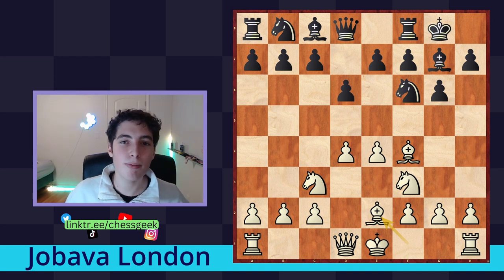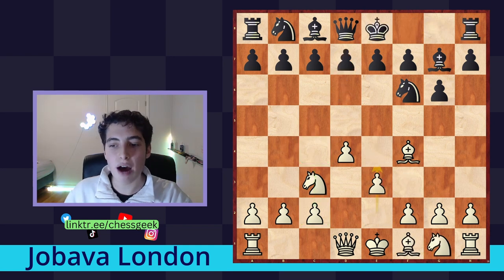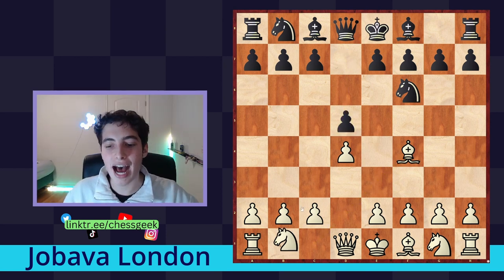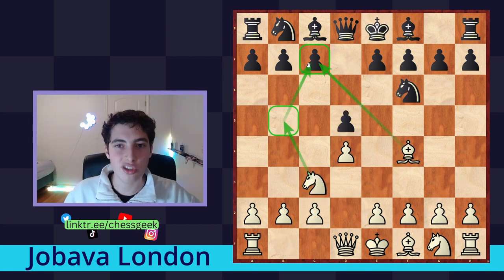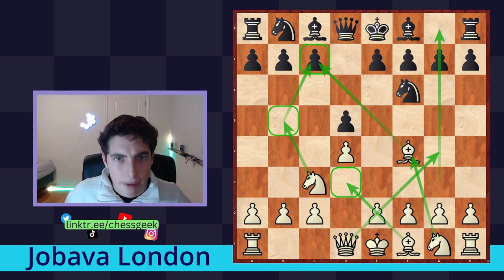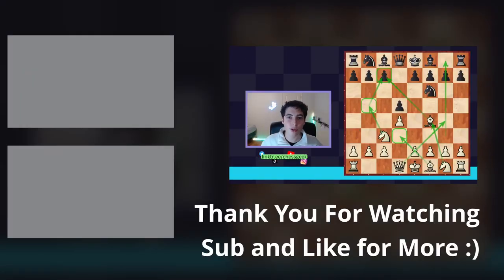That wraps up the video for today. Hopefully you enjoyed this where we really learned how to tackle the Jabava London system with the white side. In the Jabava London, as a reminder, you get huge initiative against the queenside, have the potential for initiative on the kingside as well, and combining that level of flexibility, it is a very uncompromising way for white to play and get a great attack from the beginning. Thank you for watching — subscribe if you're new, like this video if you learned something new, and I'll see you guys next time.